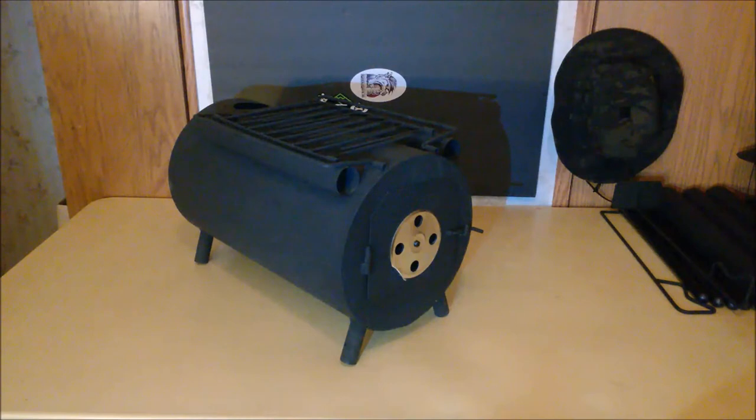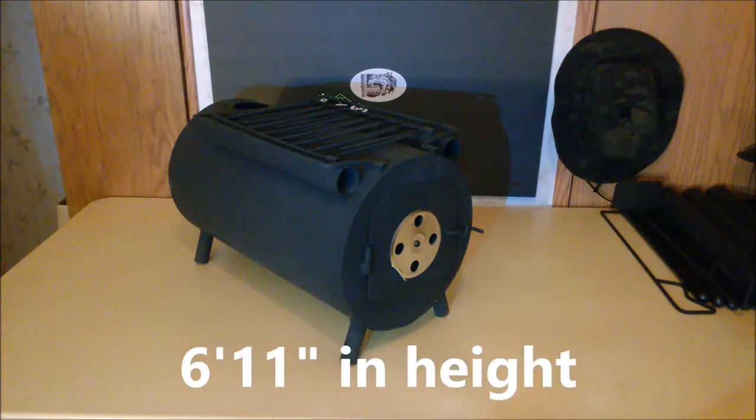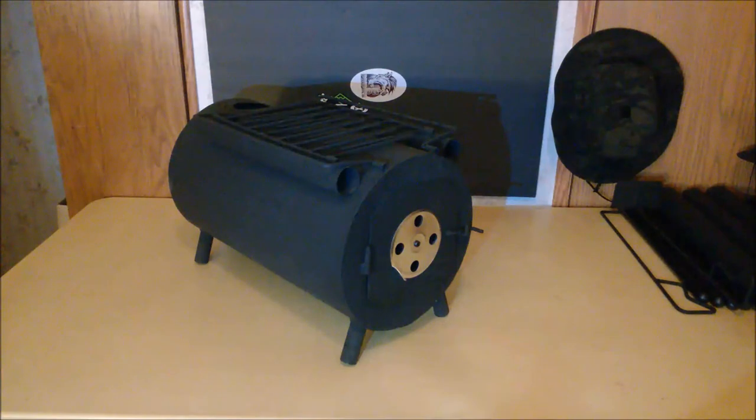This stove measures 18 and a half by 10 and 5/8 inches — those are the outside dimensions. The door is 7 inches by 7 inches. It is constructed of steel, 2 millimeters thick or somewhere between 13 to 14 gauge. Once fully assembled it is about 6 feet in total height and weighs 23 pounds.